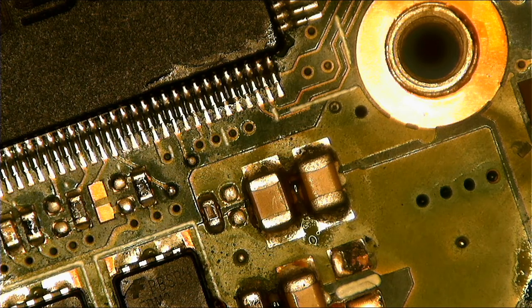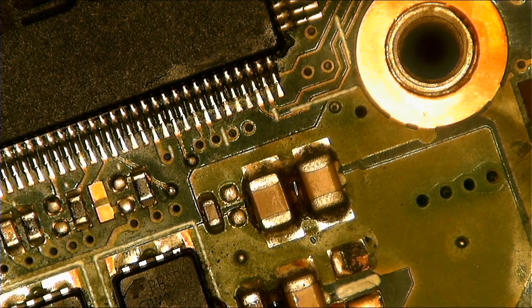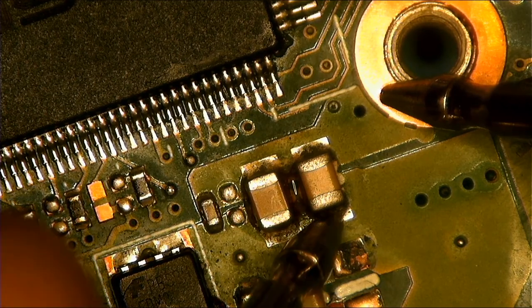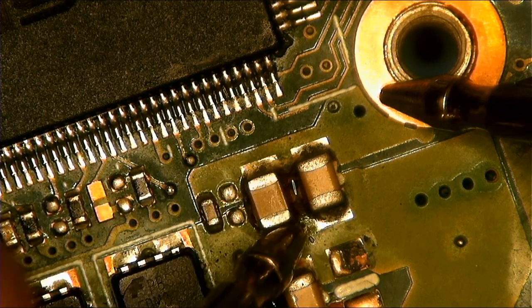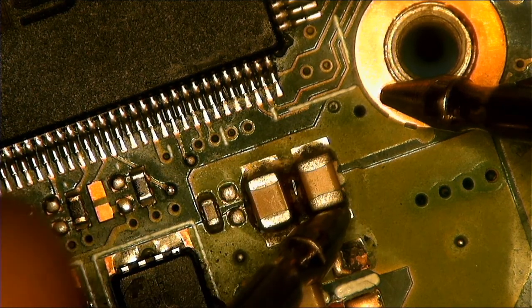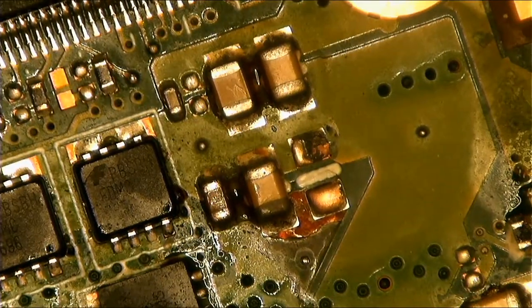Let's check again for a short. Remember, when checking for a short, put your multimeter into diode mode or continuity mode, then check. Place the probe here — now we don't have a short anymore. All gone. Only one side is ground but the other side shows no short. Only one capacitor was causing the short.